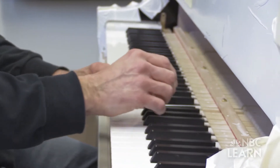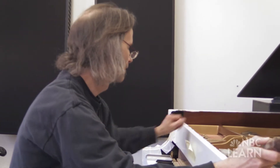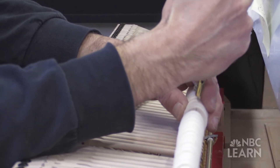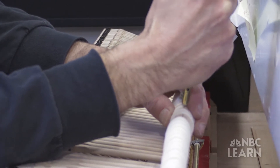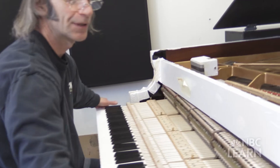The notes that I marked with the chalk were a little bit louder than I'd like, and what I have to do is even it out a little bit. I actually take the needles in my voicing tool and soften up the felt of the hammer a little at a time, so that I can create even tone throughout the instrument.